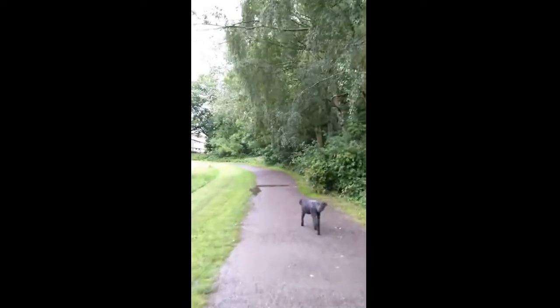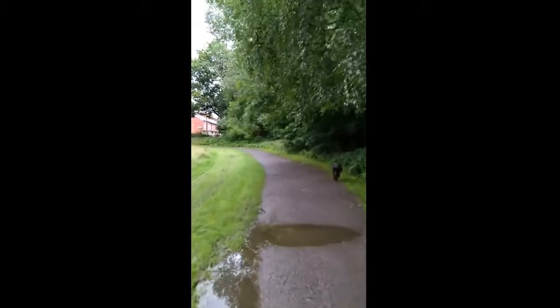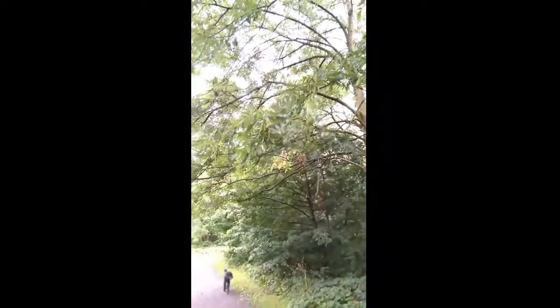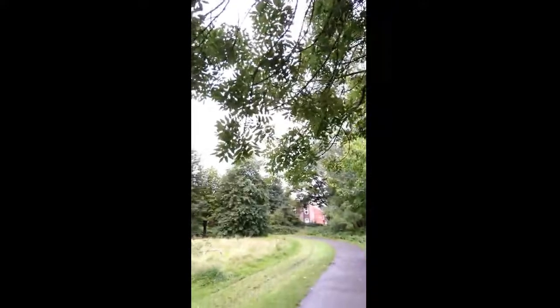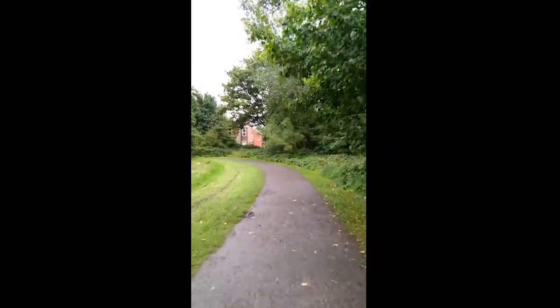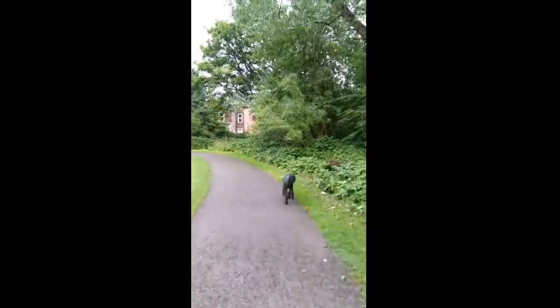We've been seeing a couple of examples of rowan trees or mountain ash with the red berries already, but here we've got something really quite exciting, which is the common ash tree. What we're actually looking at are the fruits of the ash tree — they're called ash keys. They sort of hang in very dense clusters on the tree itself and will actually stay here pretty much over the winter, so you can use them as a marker during the winter landscape to identify the trees themselves once the leaves have gone.